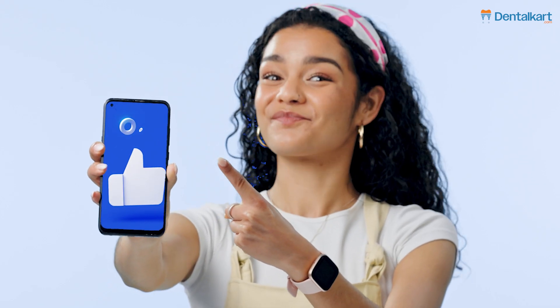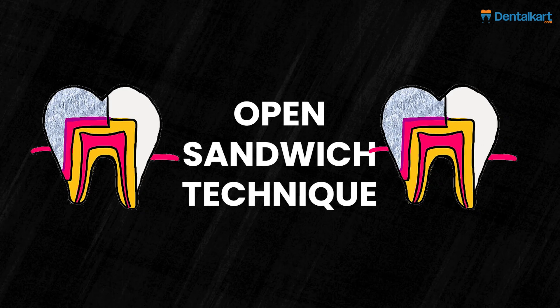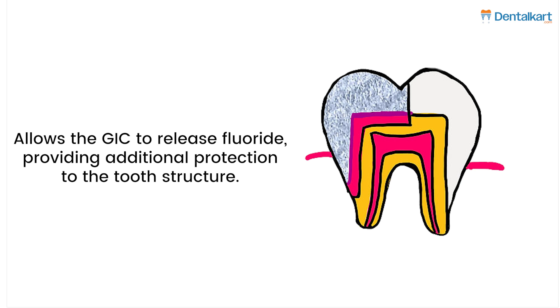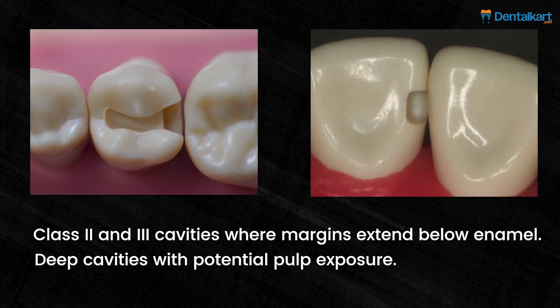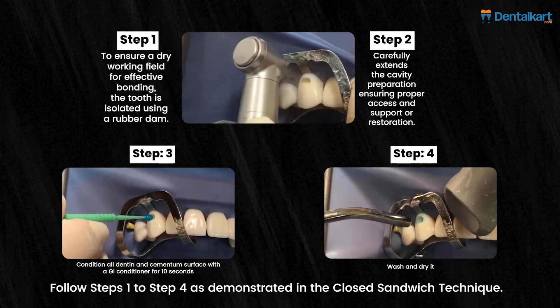Now, the open sandwich technique is usually performed for class two restorations, where the underlying material forms part of the axial wall and is exposed to the oral environment. This allows the GIC to release fluoride, providing additional protection to the tooth structure. Indications include class two and three cavities where margins extend below enamel, and deep cavities with potential pulp exposure.